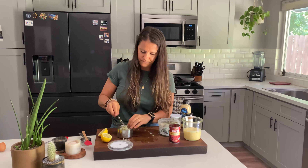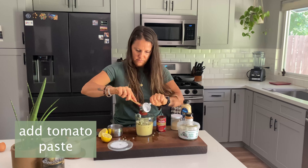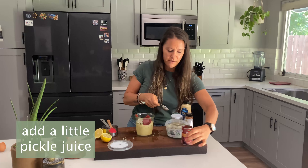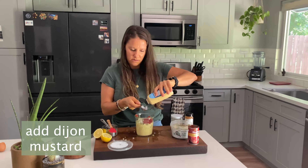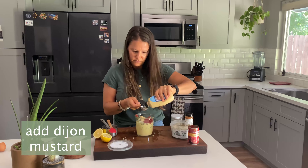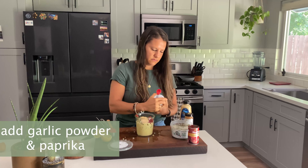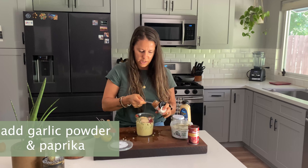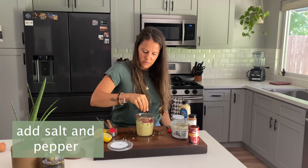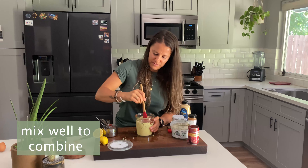We're going to add our pickles to our jar. We need about a fourth cup of tomato paste. We're going to use a little bit of the pickle juice for a little bit more tang. Some Dijon mustard, and then a little bit of garlic powder and smoked paprika — if you don't have smoked paprika, you can just use regular paprika. And salt and pepper, and lemon juice.